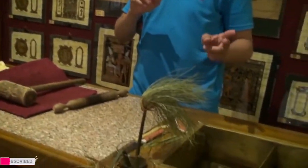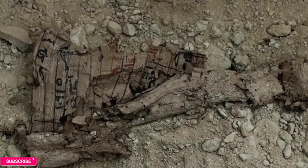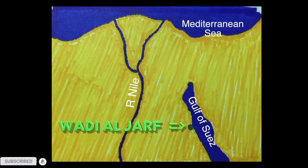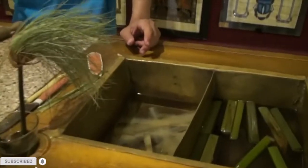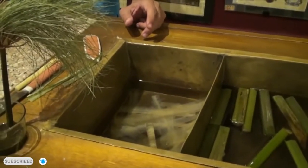Put the slices in clean water for three to seven days. For brown paper, we leave it in the water for two weeks. The earliest known papyrus scroll was recently excavated in Wadi al-Jaf on the Red Sea coast, dating from about 2500 BCE. The sugar ferments and turns the white into brown paper.